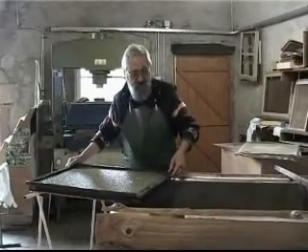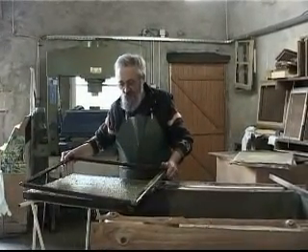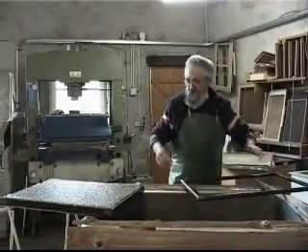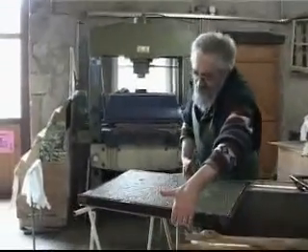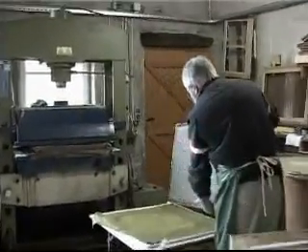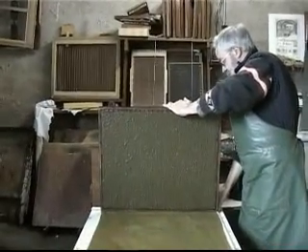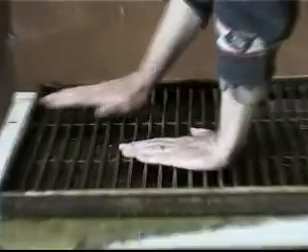Le but en fabrication manuelle, c'est de faire des papiers que l'industrie ne peut pas fabriquer. Et là, pour des artistes, j'ai eu l'idée d'utiliser de la rhubarbe, ce qui me fait cette espèce de couleur un peu verte. Et en même temps, ça va me donner une matière complètement différente à des papiers industriels. Donc, les aider dans leur création en leur proposant un outil complètement différent des outils industriels. Et la feuille de papier, c'est un outil, comme un pinceau, comme un crayon.